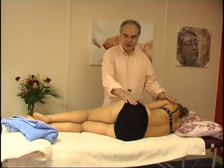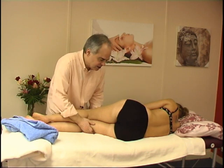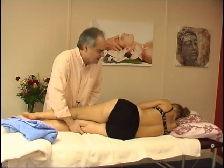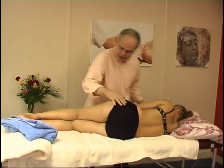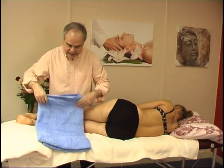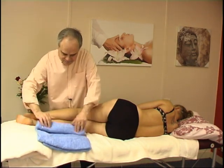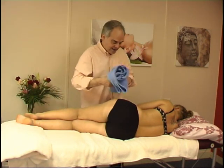So I have put her on her right side. I'm going to stretch her body nice and straight as much as possible. And what I'm doing now, I'm going to place a small towel, roll it, and put it under her waist.